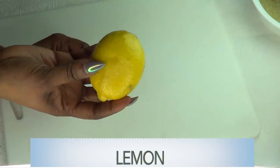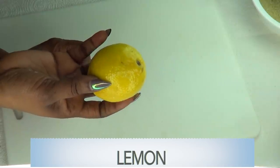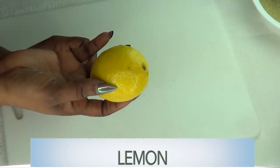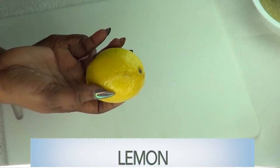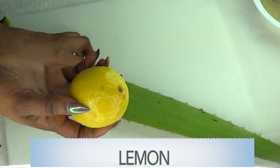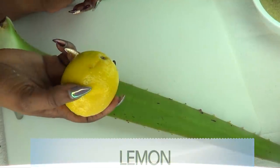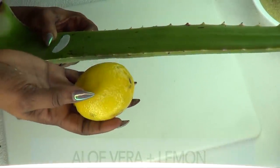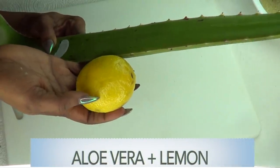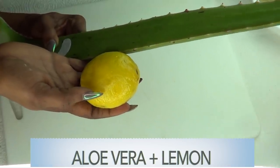Our next ingredient is lemon. Today I'm going to use both the lemon zest and the lemon juice. Lemon contains vitamin C, which is great for brightening and lightening the skin. If you're looking for clear, bright, radiant, glowing skin, just use some lemon zest and lemon peel. I'm going to add the aloe vera gel to the lemon and the lemon zest to create this wonderful facial — it's definitely going to lighten and brighten the skin while moisturizing it.